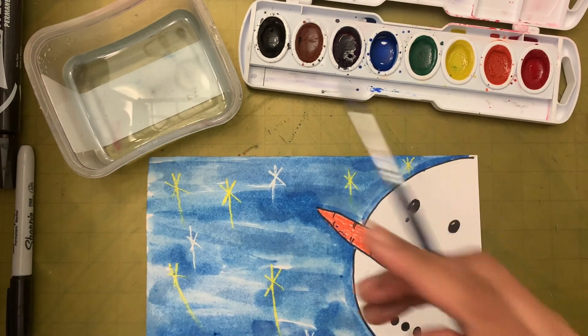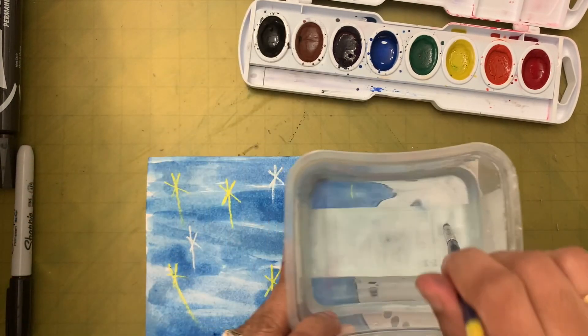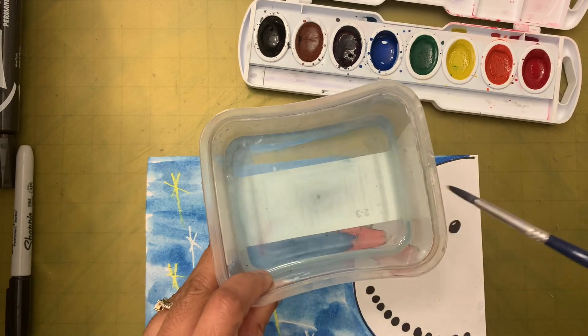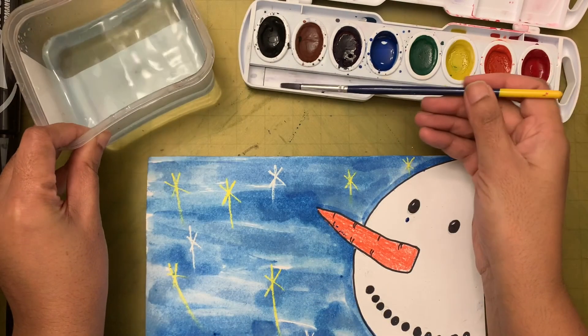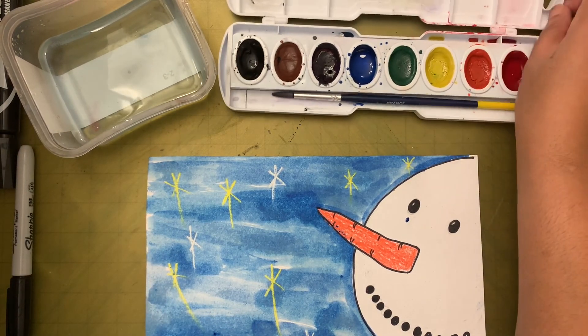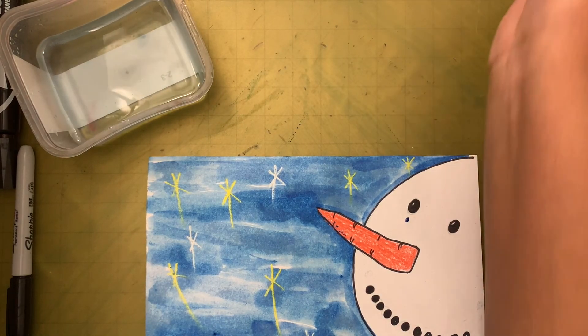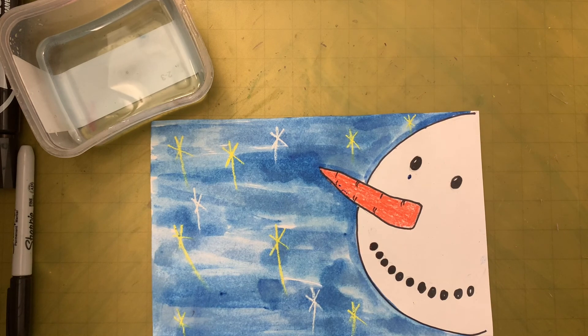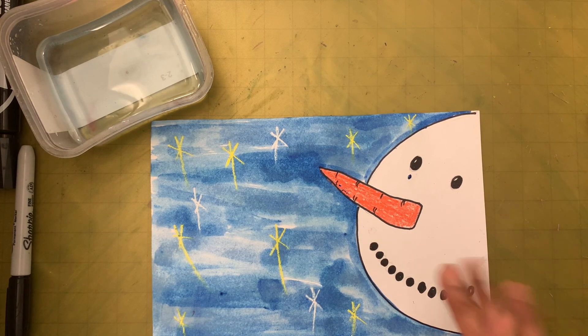Now I want you to wash your brush — wash it like you're sweeping the floor of the container, then wipe the excess water, put it in the tray, and let it dry. Before you close the watercolors, put them away. I want you to take a picture of your snowman and email me your finished work along with your name, room number, grade, and school name so I can see how it turned out. Till we meet next time, bye!